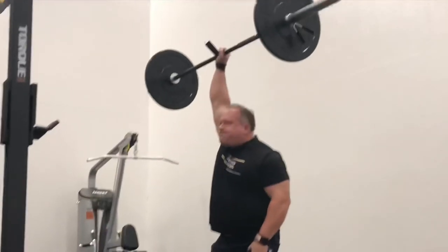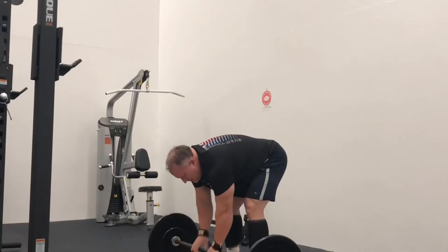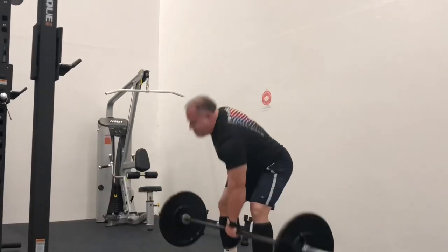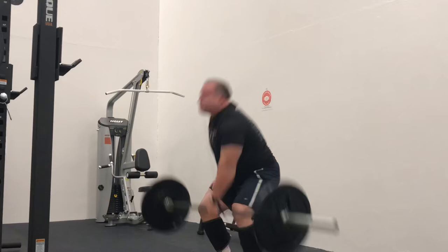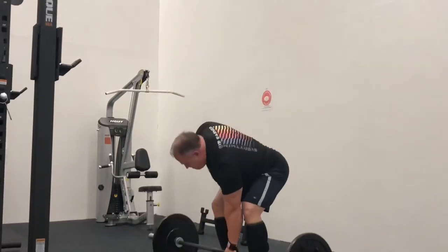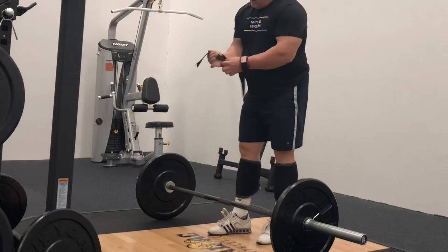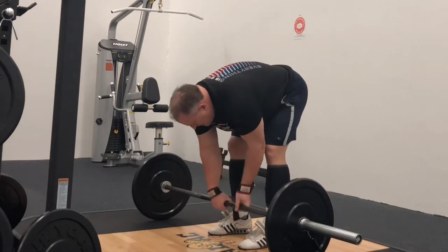Before anyone thinks that this is impossible to learn or too dangerous, let me remind you that there's an element of danger in every exercise. I didn't just start grabbing a barbell one day and snatching it overhead — I had to learn the technique like everyone else. The difficult lifts are always the most fun and rewarding, so start off like I did with a piece of PVC pipe or a broomstick.